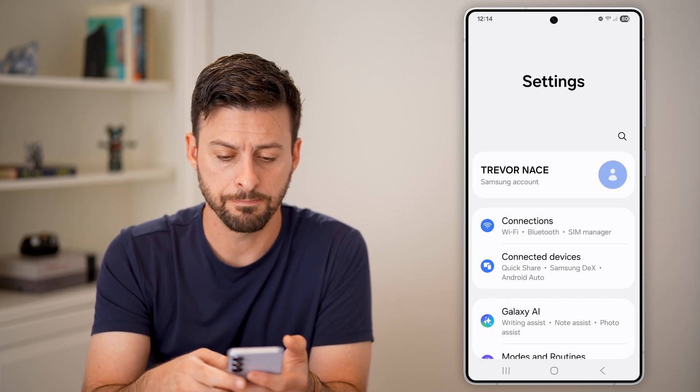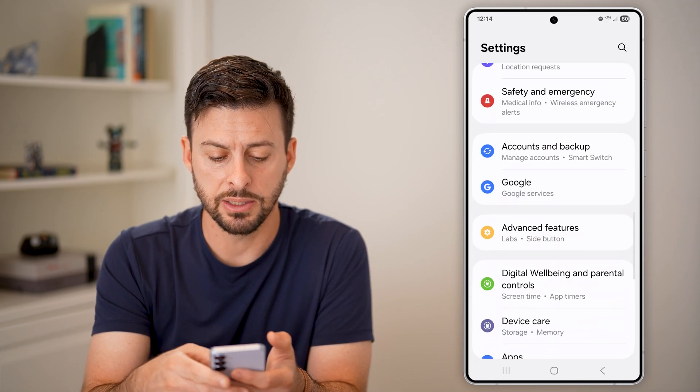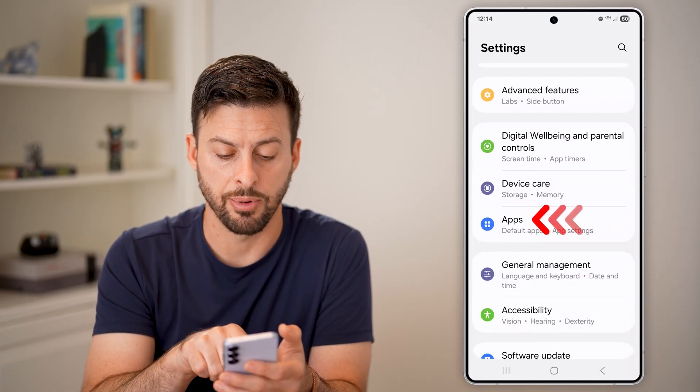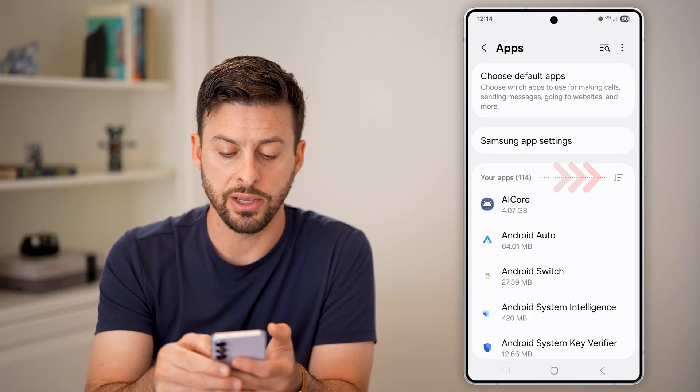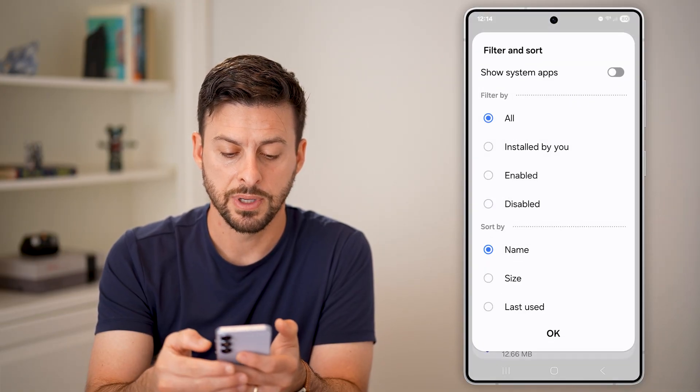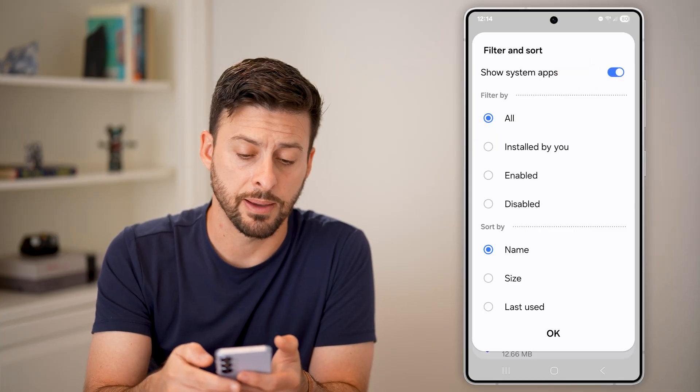Swipe down until you get to the section for apps and tap on that. Within apps, tap on the filter icon to the right and switch it to show system apps.